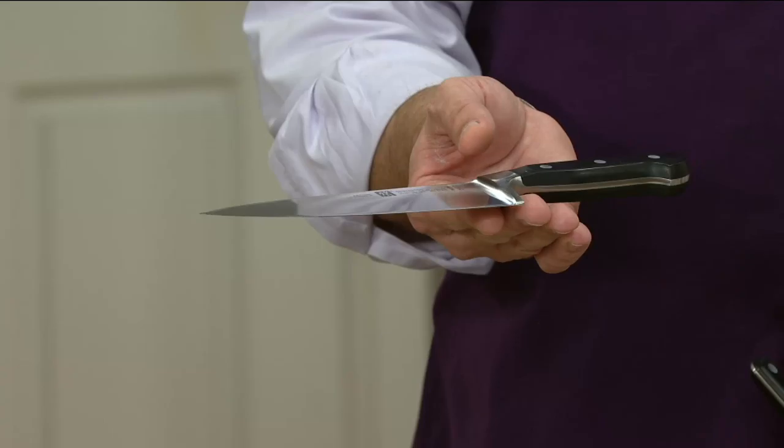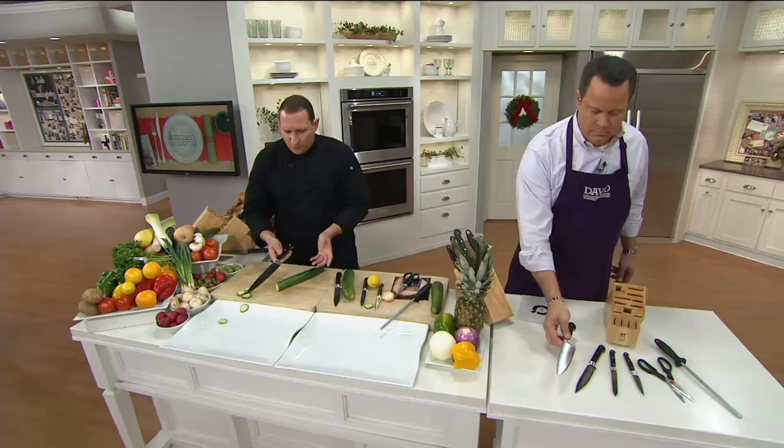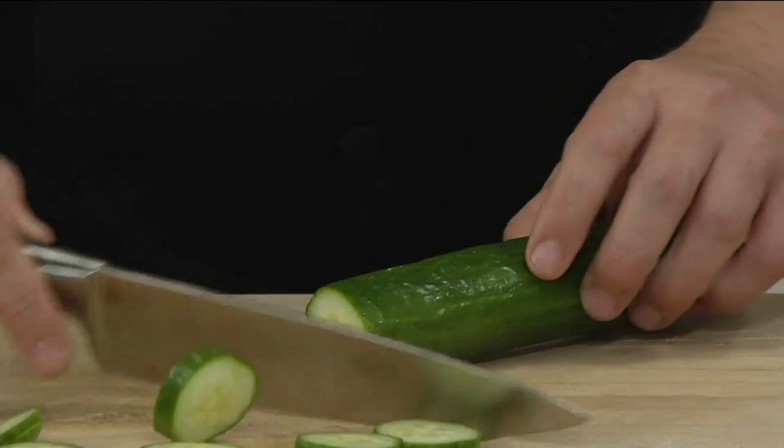These knives are extraordinary and the balance in them is incredible. When you go to use it, you just touch it and it cuts. There's the balance — that full bolster where the blade meets the handle. It is a quintessential beautiful German knife, considered to be the best knives in the world. They've got such heft and wonderful weight. That knife alone is worth the price of the entire set.